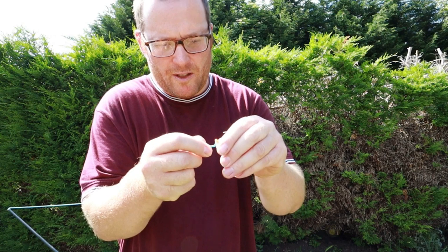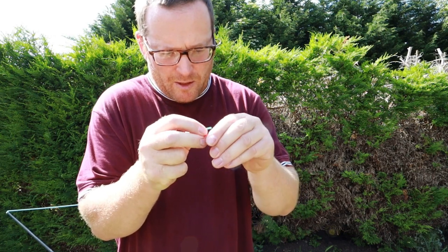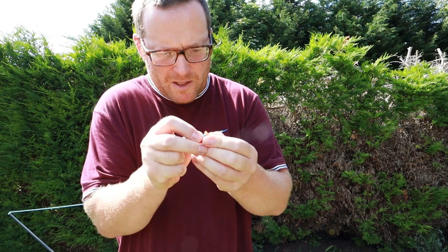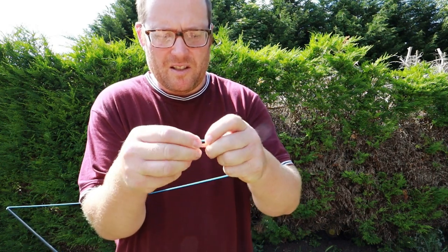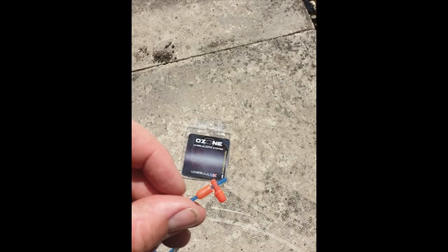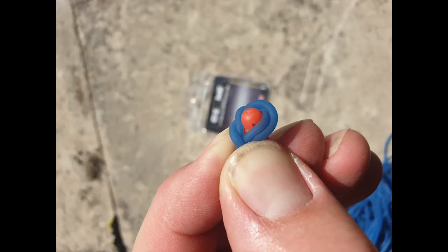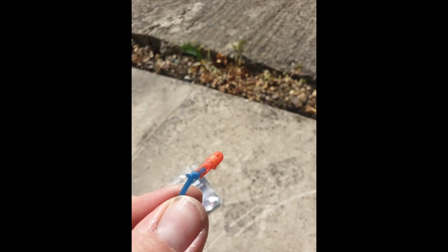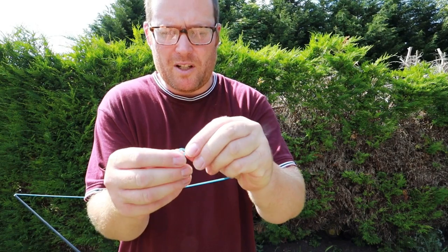Thread it through - I'll do some pictures as well to make it easier. Then literally just fold it over.